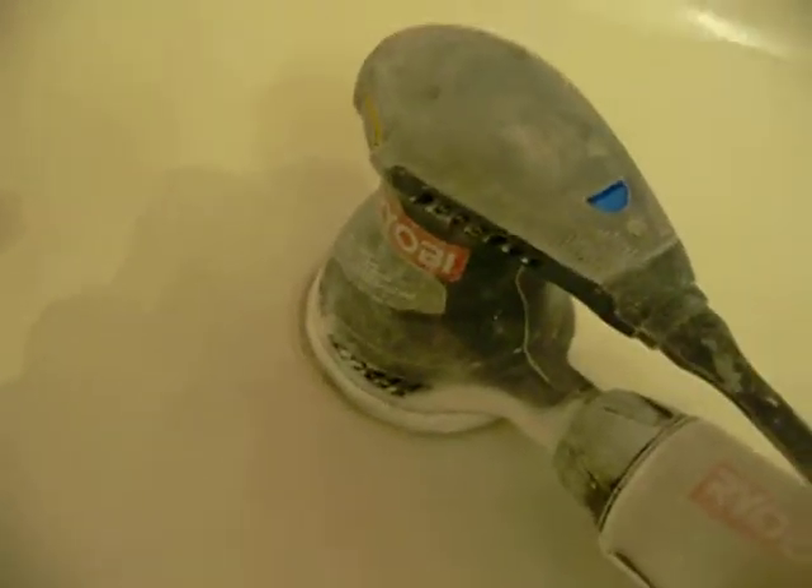Today we are working on a bathtub that has a bad peeling spot in it. This is what the bathtub peeling spot looks like and it just peels right up.